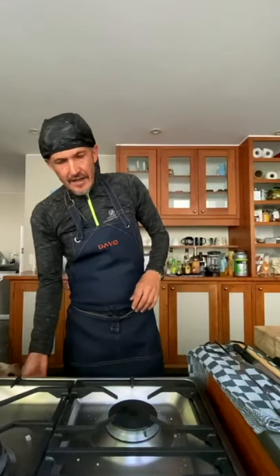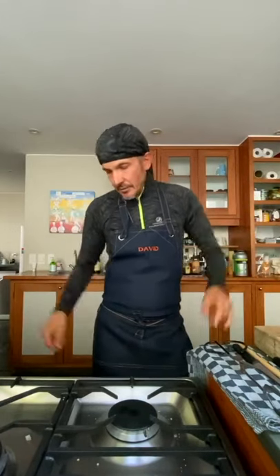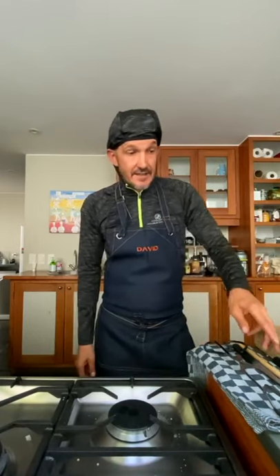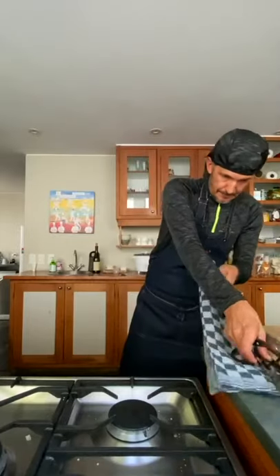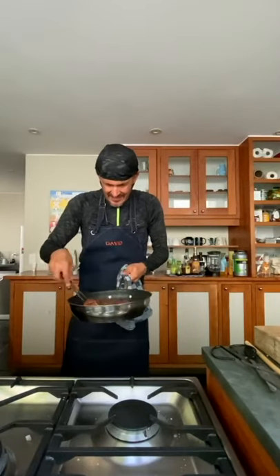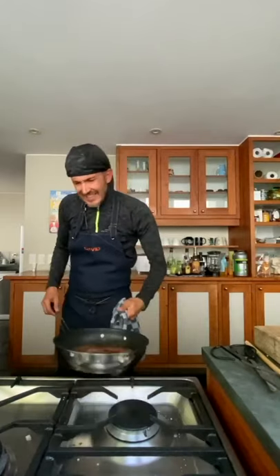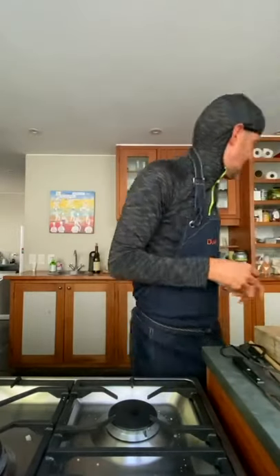That goes into the oven, nice and hot. We're going to leave it in there for about a minute on each side. Once you've done that, it needs to come out and rest. People often ask if it'll get cold — just turn your oven off, leave the door open, put it onto the plate you're going to serve it on, and leave it there. It'll be absolutely fine, it won't overcook. It's important to rest it — don't buy an expensive piece of meat and then not rest it.